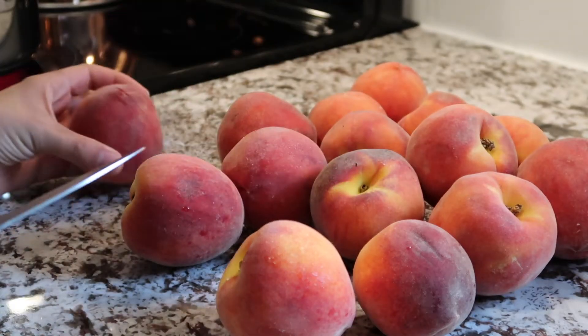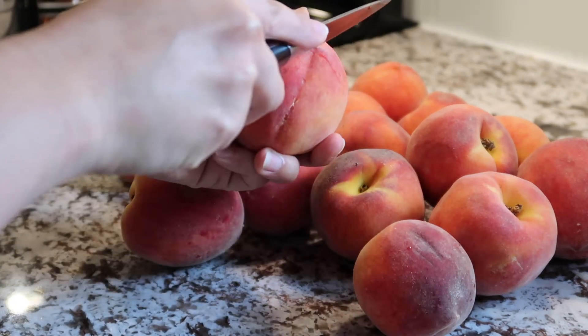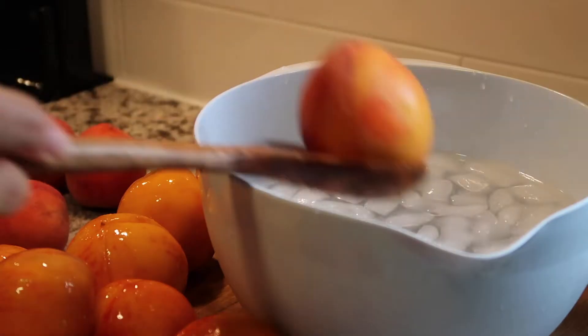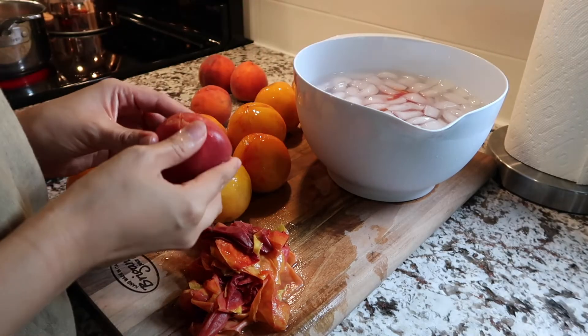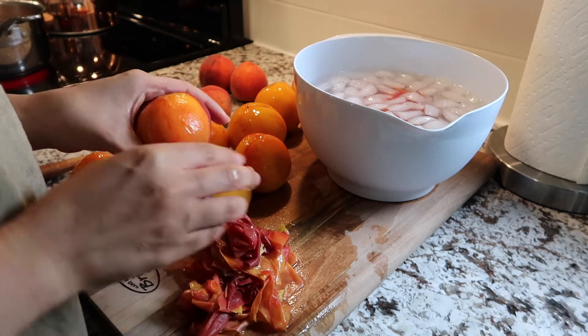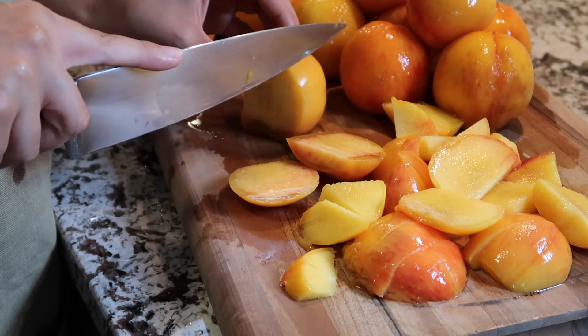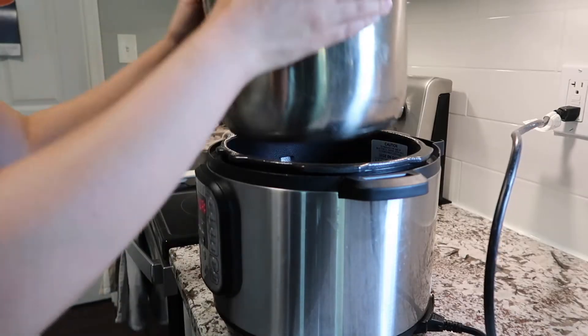Peach butter is great to have on hand in your refrigerator this summer. You can use it as a topping for ice cream and yogurt, you can spread it onto some muffins or bread — really anything. It is super sweet and super delicious. Making peach butter is especially easy and simple if you have an Instant Pot.